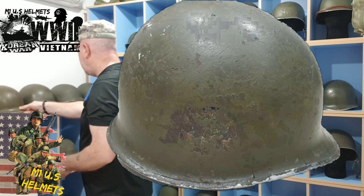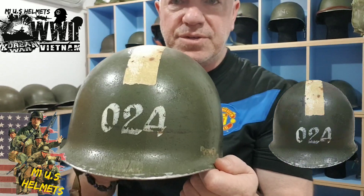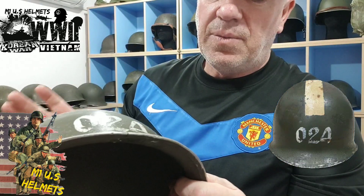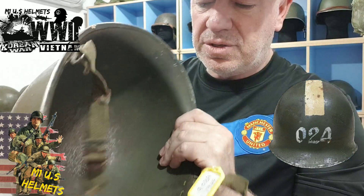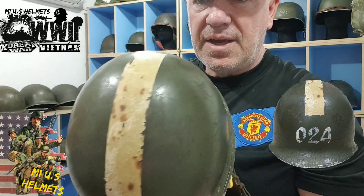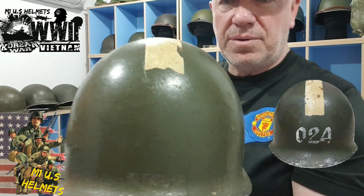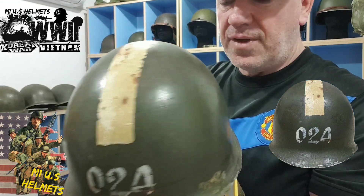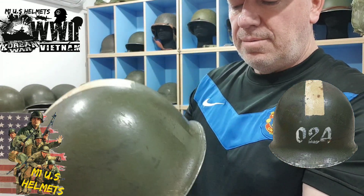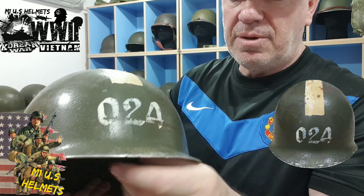I'll show you some other ones here. There are some numbers on there. This is the Second World War American helmet reissued to the Thai army — those are Thai army numbers. I think that could be the packing strip on there, I'm not too sure. It's probably they thought it looked cool, or it could be for something else. But it's got stress cracks in it. That's another helmet with something on it.